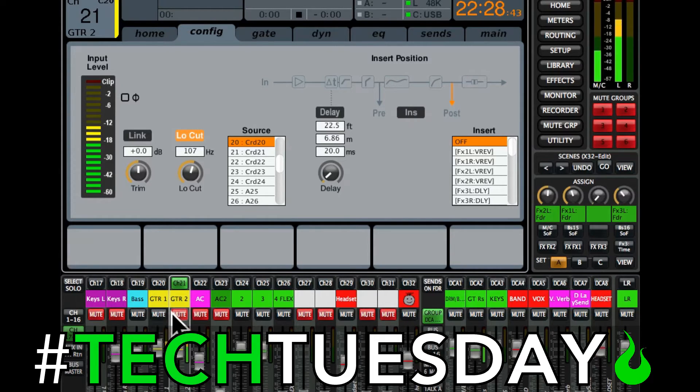So right now it sounds okay, but it's really not doing anything like what we had with two guitars, because it's the exact same signal — there's nothing differentiating these two channels. One's panned hard left, one's panned hard right, but that's the only difference.